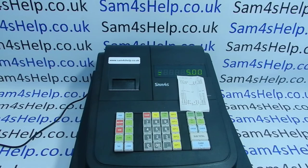Today's video from SAM4S. We're taking a look at thermal printhead cleaning on the SAM4S range of registers. In this video I'm using the ER180U, but the principles will apply to any cash register with a thermal printhead.